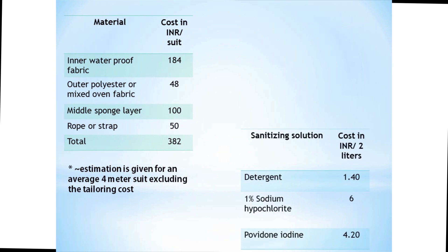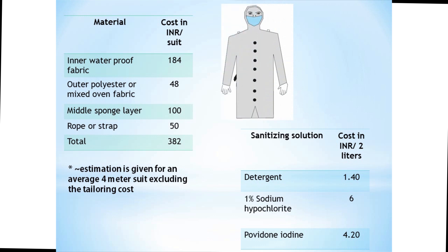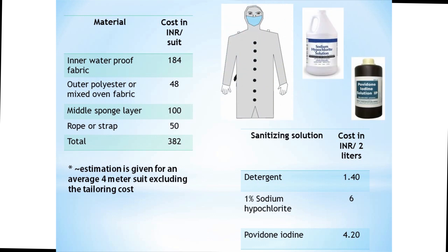The rough estimate to tailor a single suit is around 382 rupees, which can be sizably reduced when produced on a larger scale. The simplicity of the design makes the suit easily reproducible, and the reusable nature addresses the cost and biological waste disposable burden. We believe this self-sanitizing suit is an ideal and effective design in controlling viral transmission.